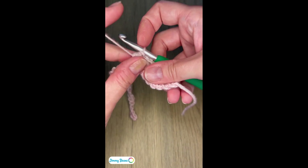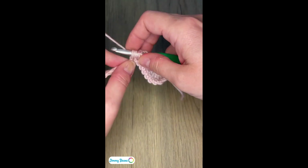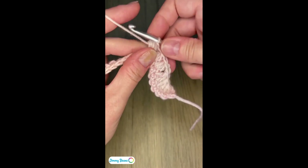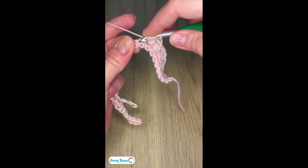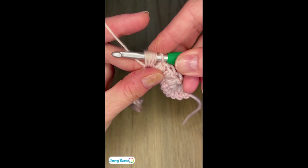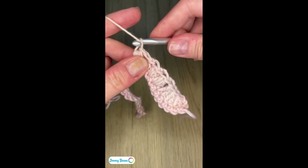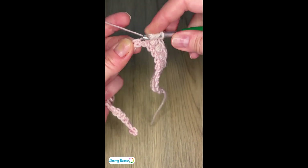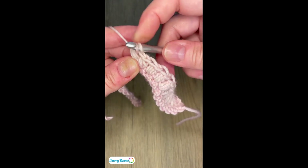I'm going to quickly go ahead and work the next three cluster stitches. Once you kind of get going with these clusters, you find your rhythm with it. I yarn over and I usually count one, two, three, and I know that I've got my seven loops on my hook, then yarn over and pull through all of them. I've got one more cluster to do — one, two, three, pull through.